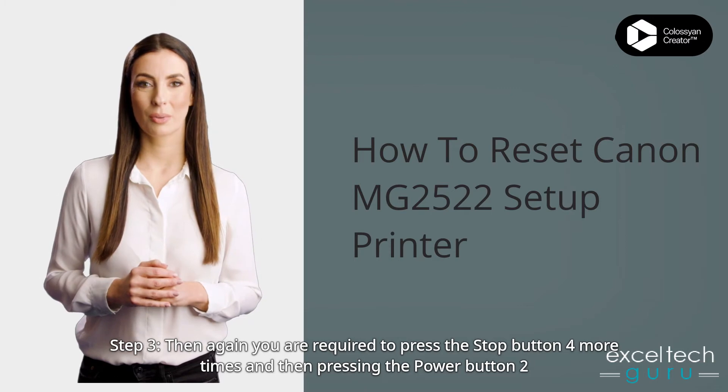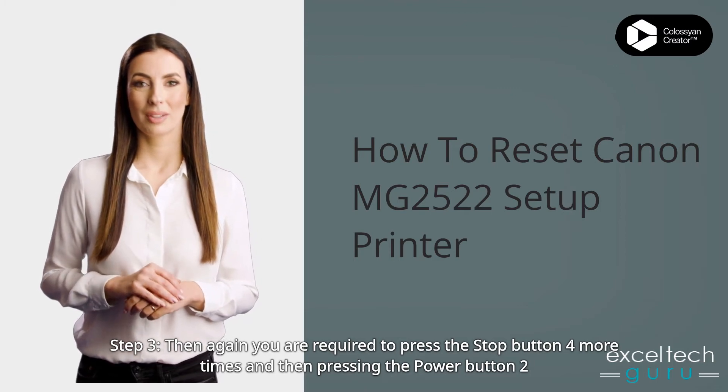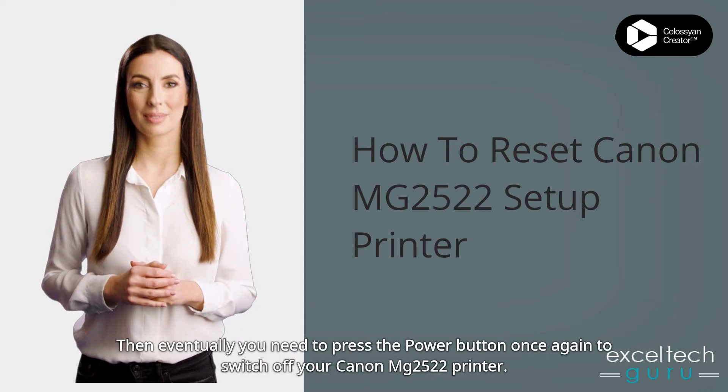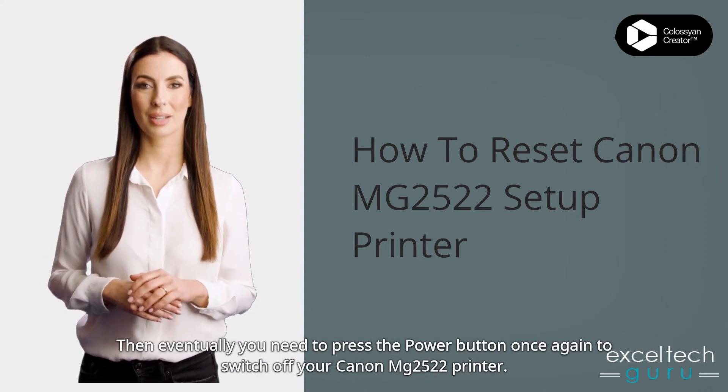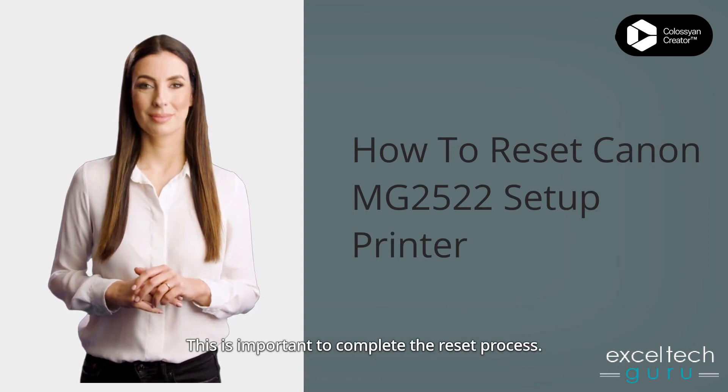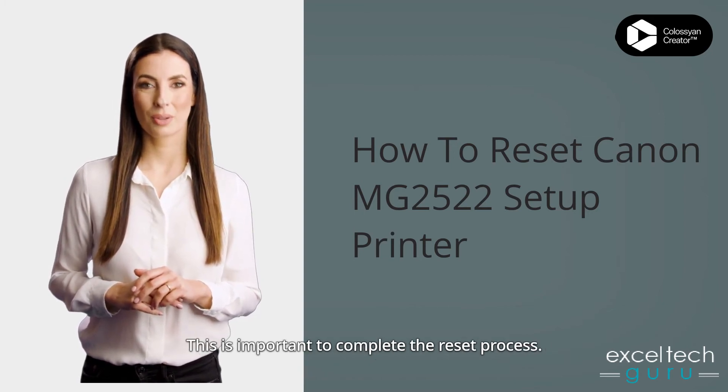Step 3: Press the stop button four more times, then press the power button two more times. Then press the power button once again to switch off your Canon MG2522 printer.